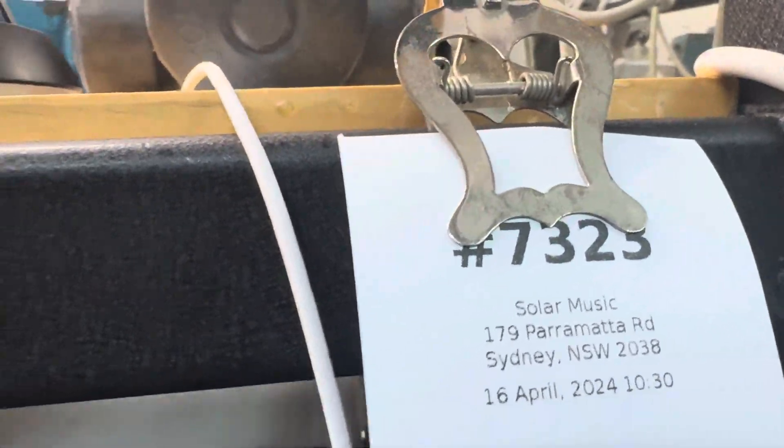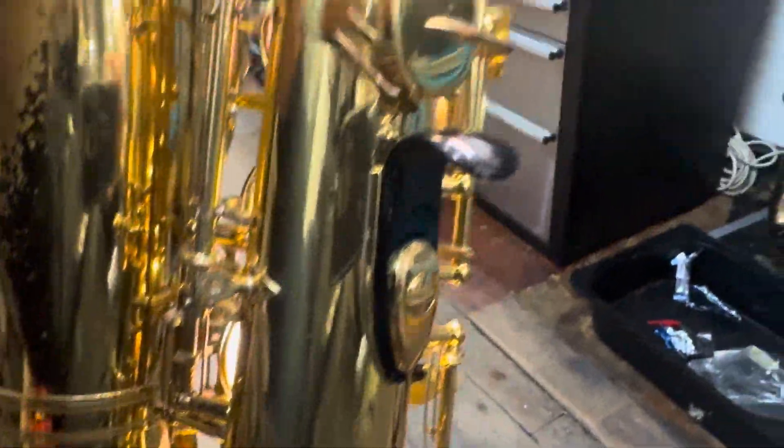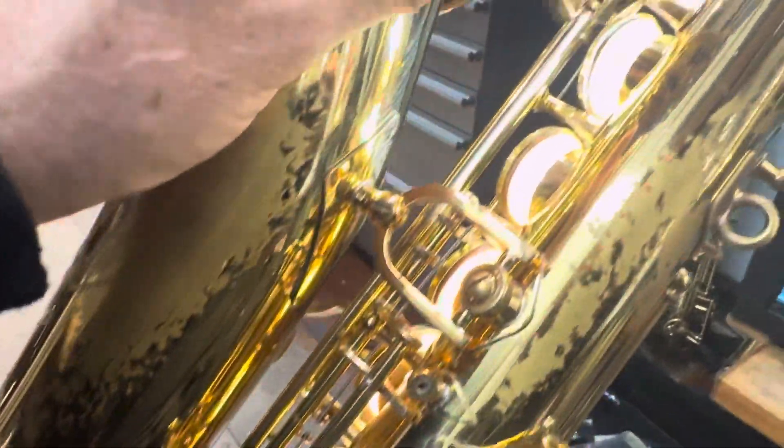We're over ticket 7-3-2-3. This is the 62 Alto. We're on the stacks, so just put it back together.